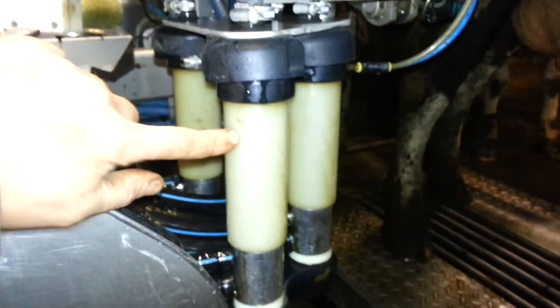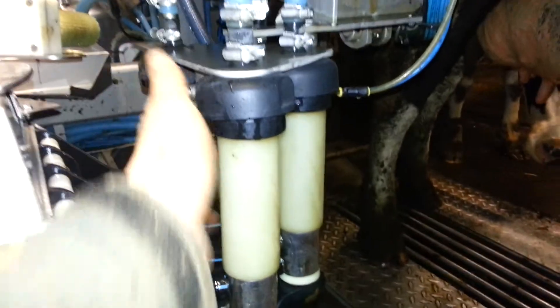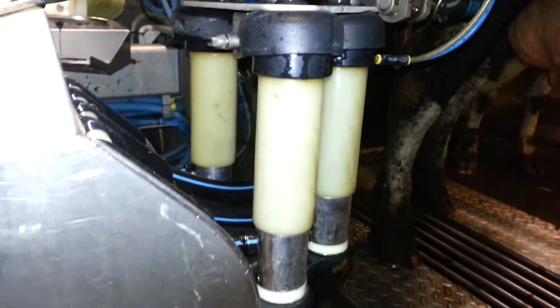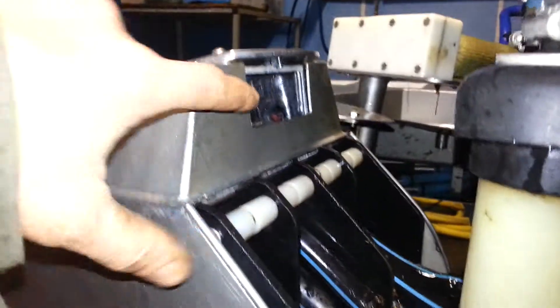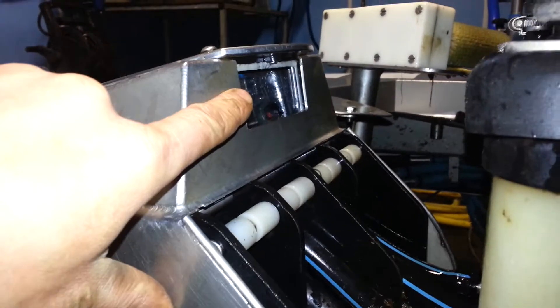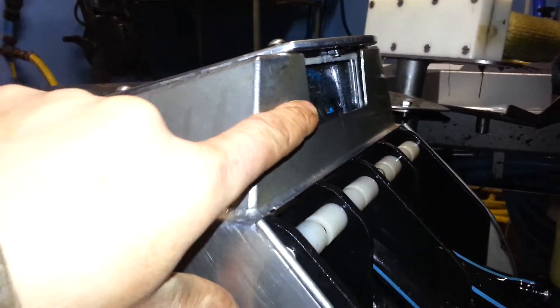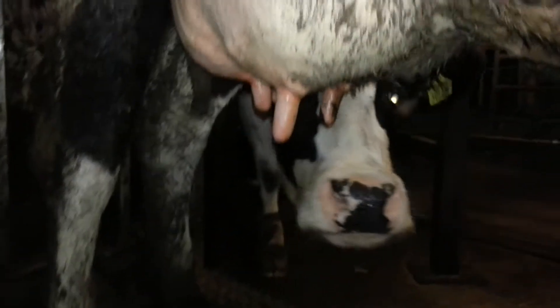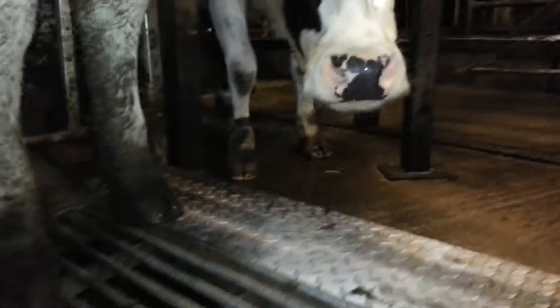These bits here — there are four of those — are the bits that attach onto the cow. That little bit there is the laser that helps the machine understand where the teats are, and those are teats, and that's the nose of a cow.